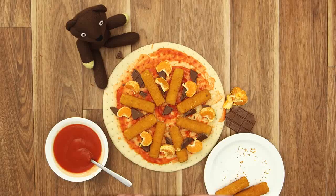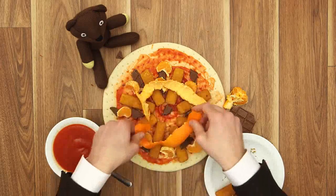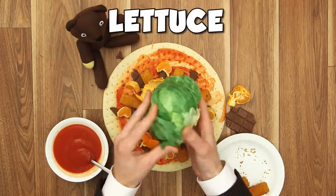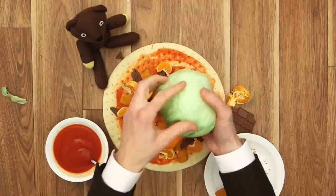Wait a minute. There we go. Let's try this. No. Mwah!